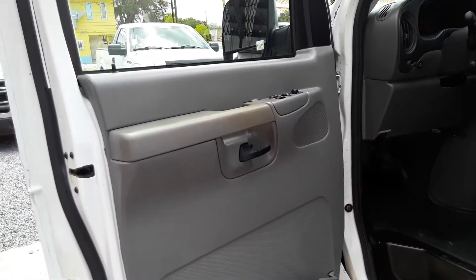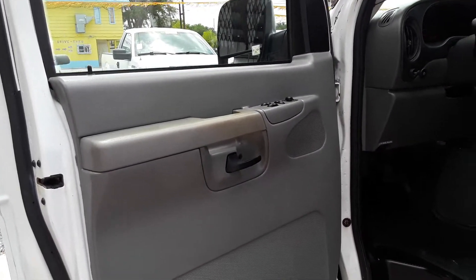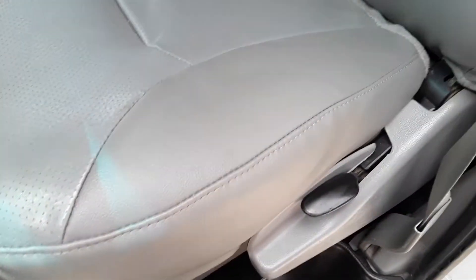This one has power windows, power locks, power mirrors. Vinyl floors. Vinyl seat.